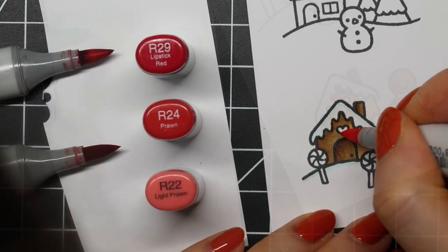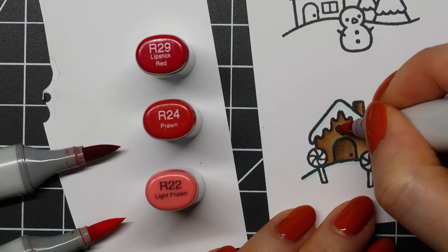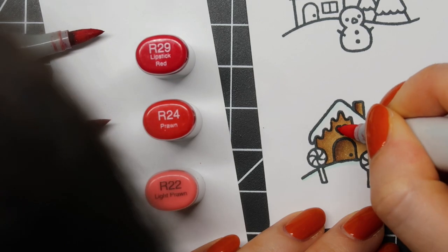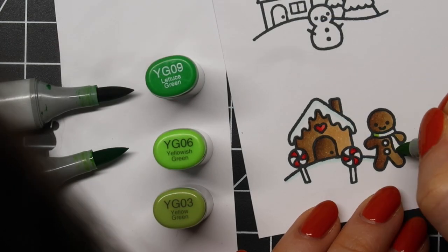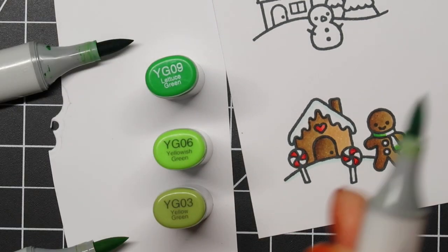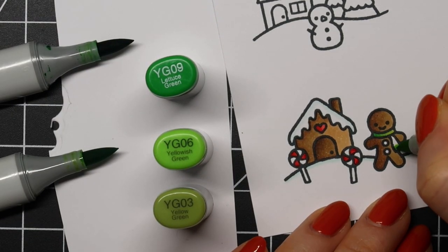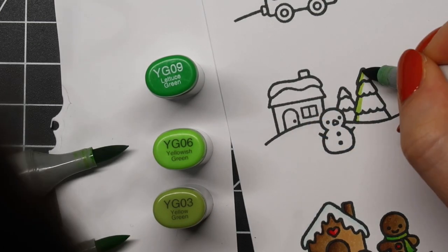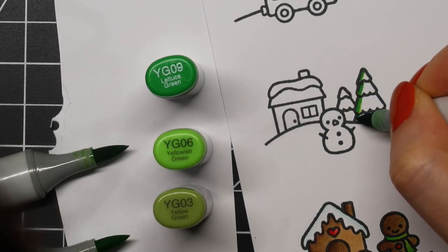As always, I am showing you all of the colors that I use so you can follow along. Also, if you're in Europe, these Copic markers are also available at Cloud Minecraft. If you're in the United States, you can pretty much buy them almost everywhere online at most craft shops like Simon Says Stamp, Ellen Hutson, and of course Amazon.